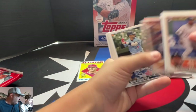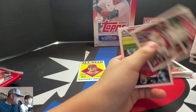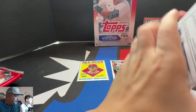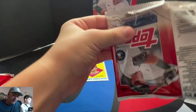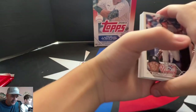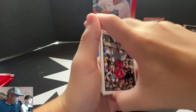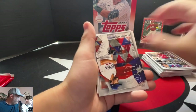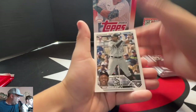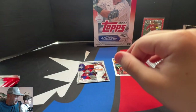Series 2 — we're looking for Corbin Carroll, Volpe, Walker. We got a Walker right there. What are you ripping now? I think everybody's ripping 2023 Topps Chrome by the time this comes out. Obviously these videos are old. Everybody's already done Series 2 — we've done it, we have a bunch on the channel. Again, this was just to get the wrapper redemption pack, so we know it's not relevant.